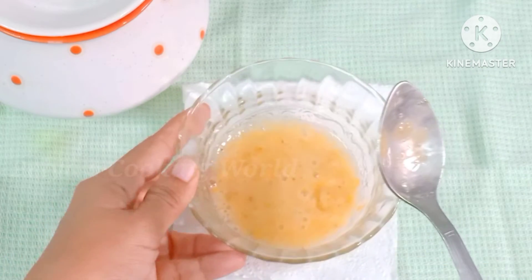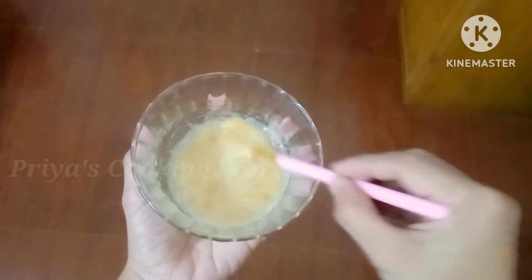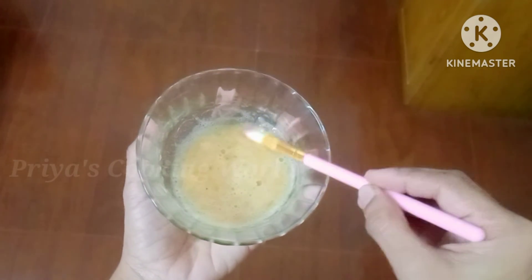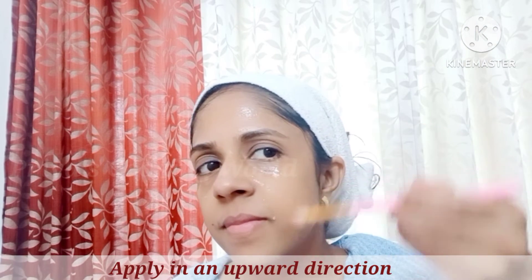This is a face wash and we will use a glow for the face wash. We will use a brush to apply it. We will use the massage for the face wash and massage.